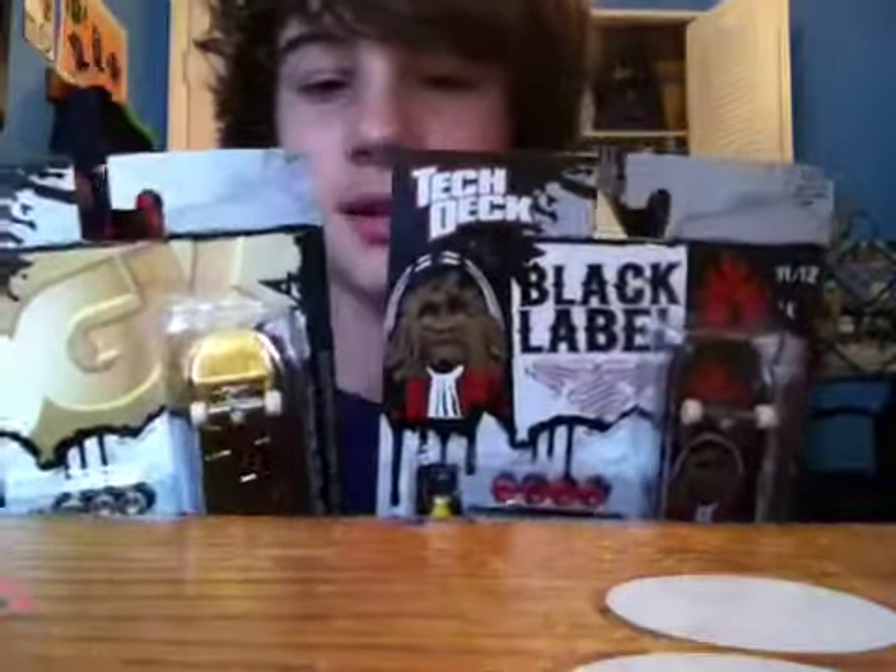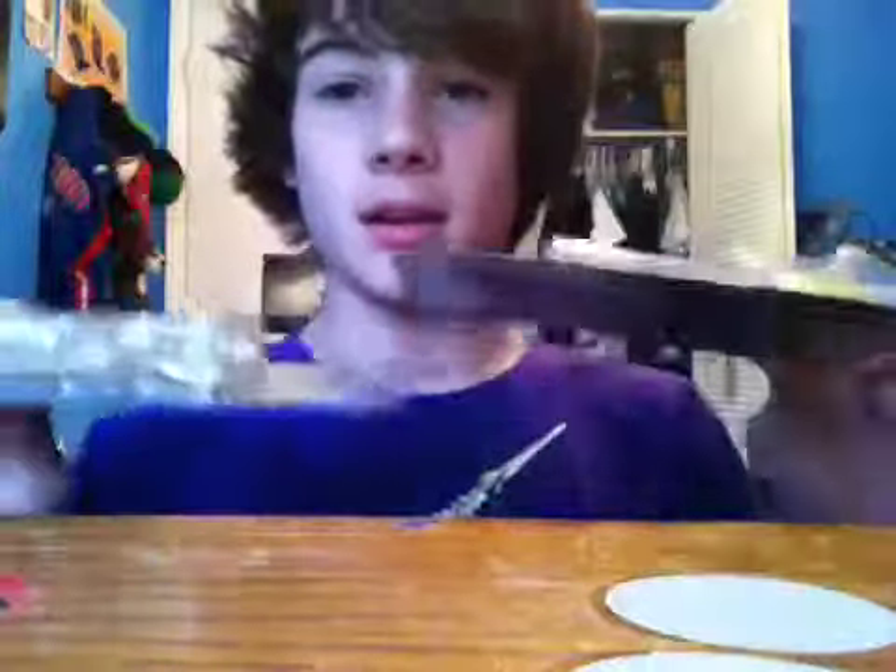Hey, what up, guys? This is the FL Skaters Movie Production coming at you with a double unboxing. I just came back from Walmart, and like usual, I just checked the tech deck aisle to make sure that there was nothing new that I didn't know about yet.